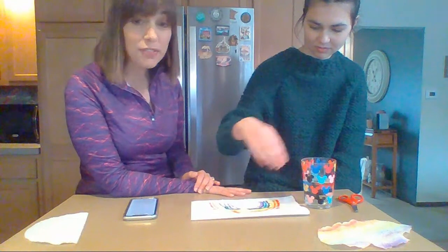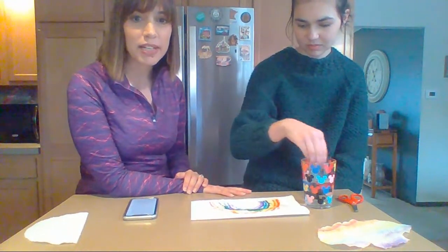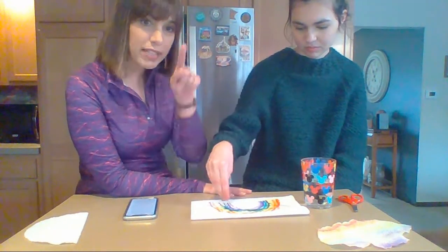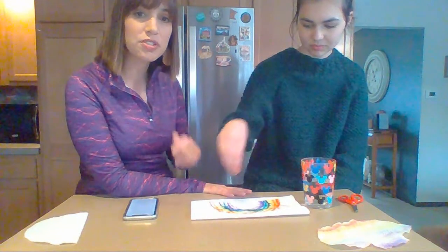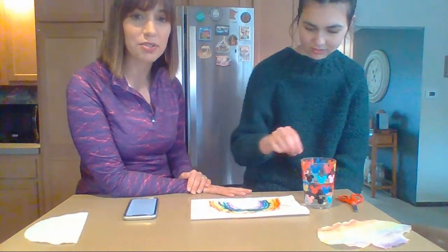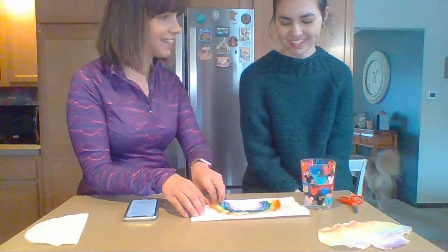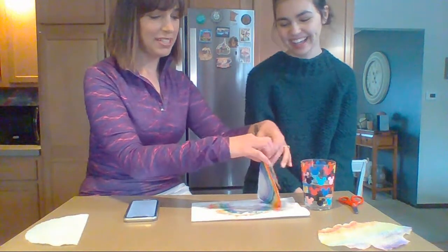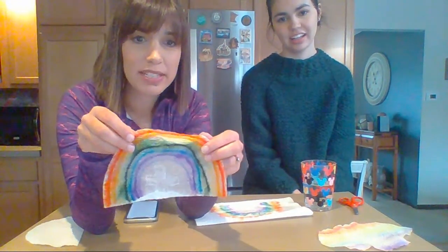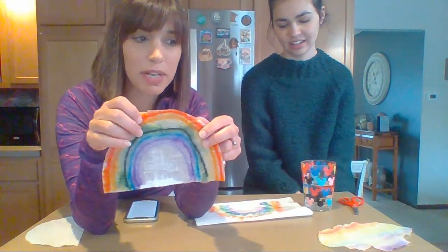It's going to get really wet, so after you're done you'll need to let it dry. Another fun thing you can do — if you have a white crayon, you could draw something on it while you're coloring, like a cross or a Bible verse. Then once you start to sprinkle water on it, it'll show up. Good job, Anna! As you keep sprinkling, the colors will start to run together.